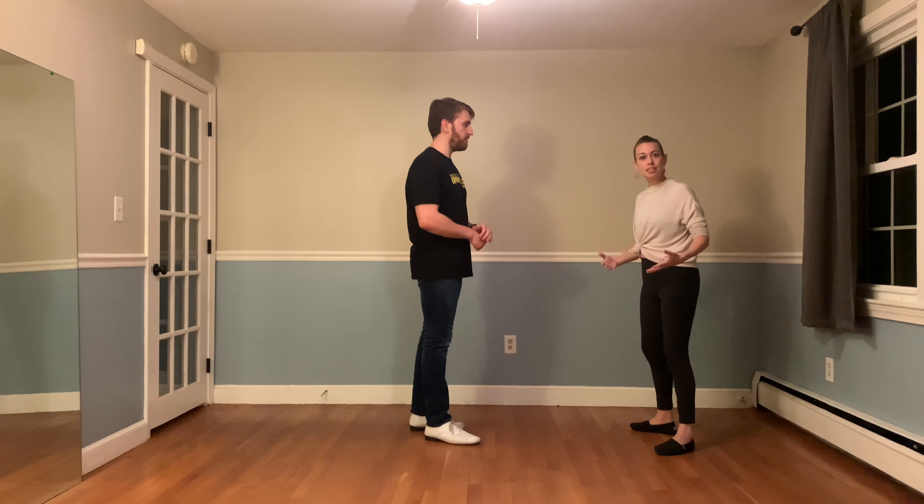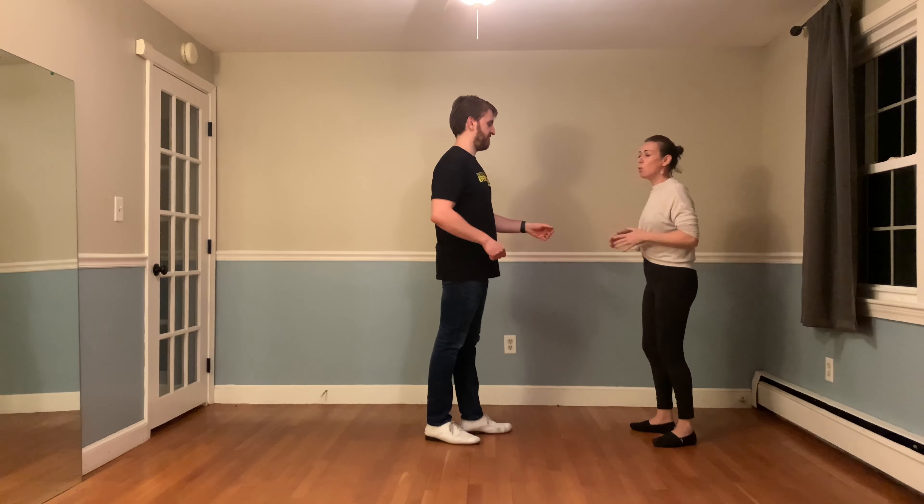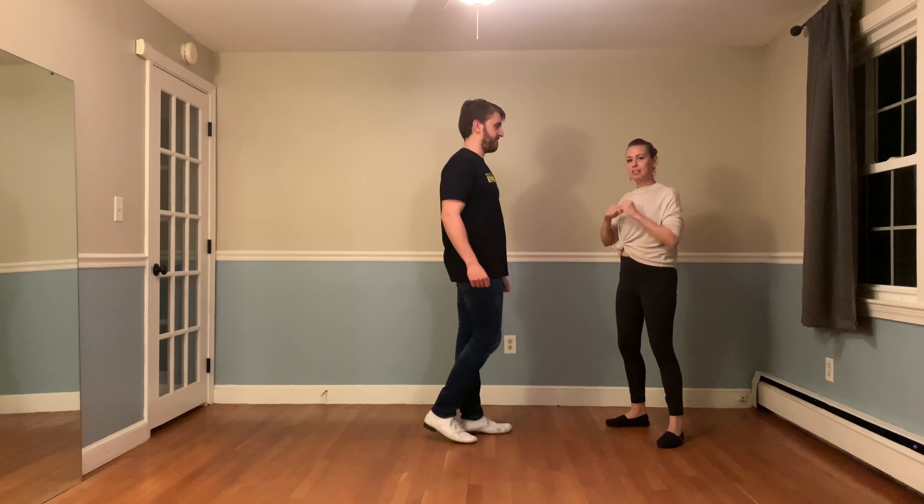Now, we wouldn't necessarily dance these as just basic walks, because that can look — especially leaders going forward — like we made a mistake and let our follower pull us, or like we're not entirely sure of our basic timing. So we might choose to dress these walks up a little bit. Just for some variety, since we're dancing all push breaks I'll be on this side. We can dress our walks up with different types of variations in our styling.